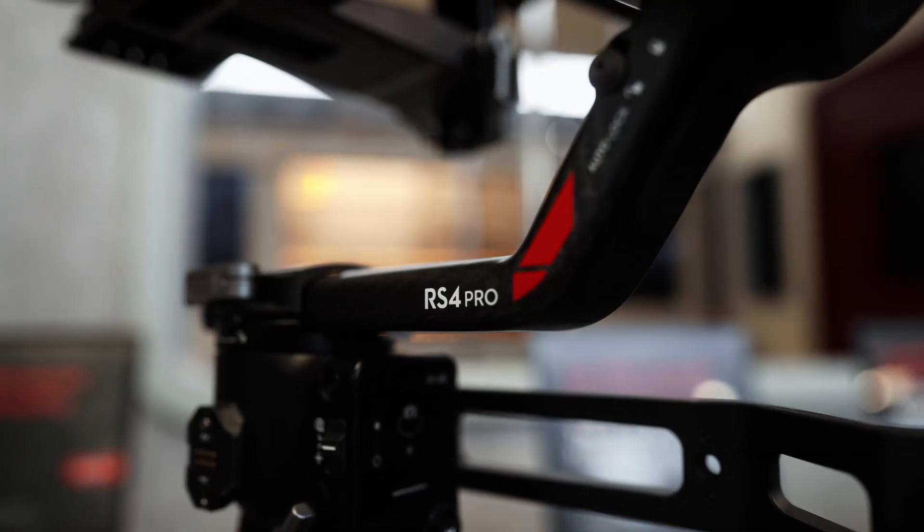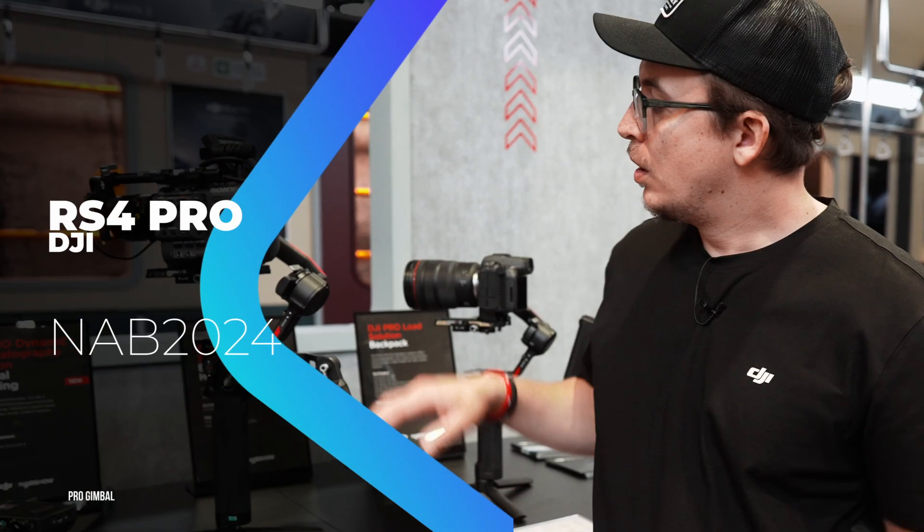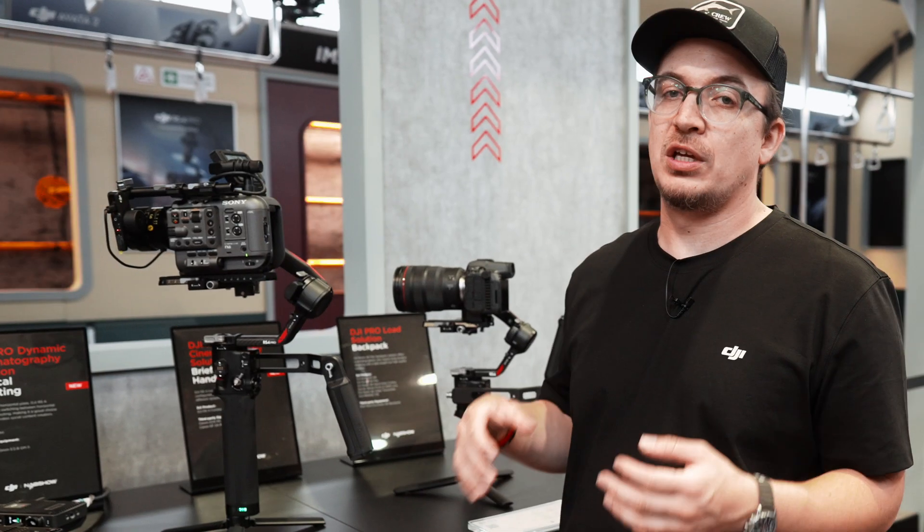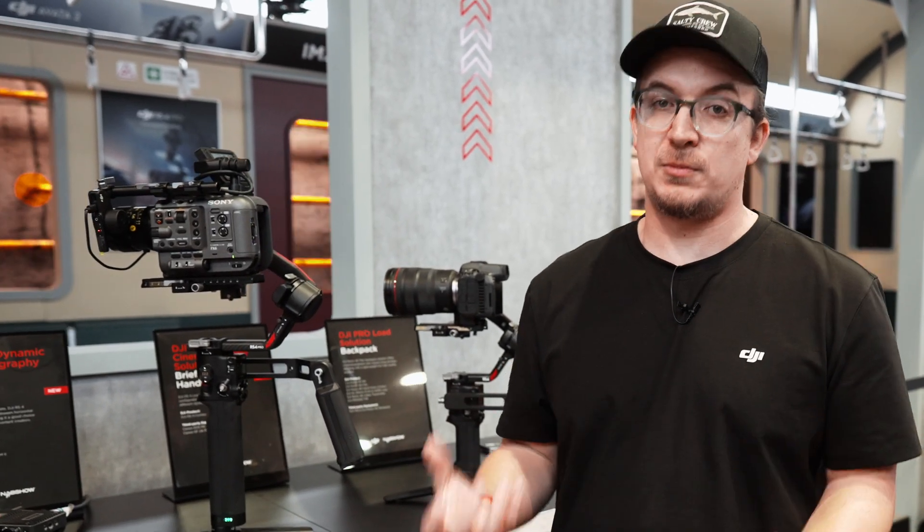The RS4 Pro is our latest flagship gimbal. With the RS4 Pro we're building on the experience of the RS3 Pro. We really defined what a gimbal is and what the gimbal industry can be, and now with the RS4 Pro we are refining the experience.